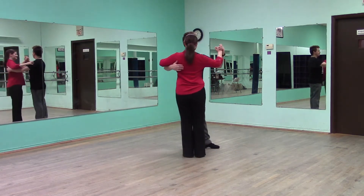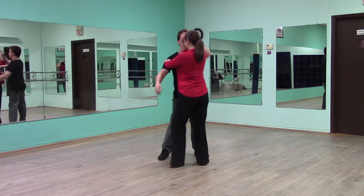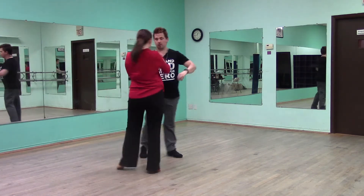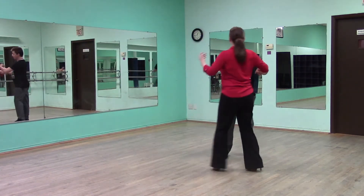We start off in a closed position. We're gonna go slow, quick, quick, slow. Quick, quick, slow. Quick, quick, slow.